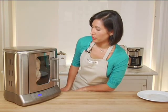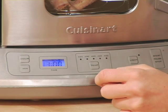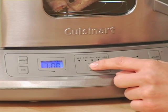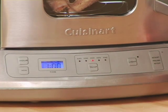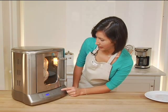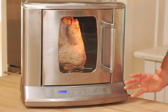This machine is so easy to program. I'm going to start by setting my time on the left — about an hour is good, but I'm definitely going to check the temperature before I serve it. As far as the temperature of the oven, I'm going to set it to 400 degrees.